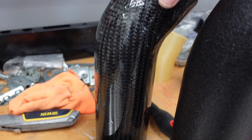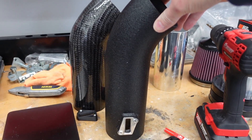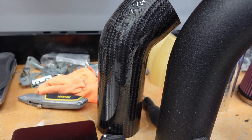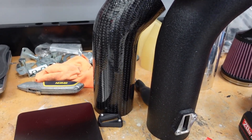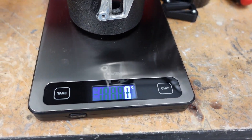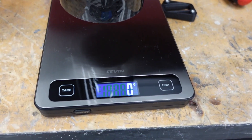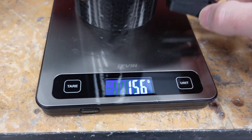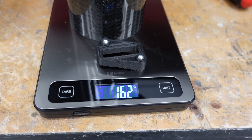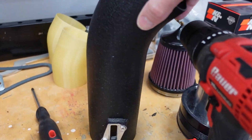Now that I've got my new carbon fiber intake tube finished, let's weigh it up compared to the original aluminum intake tube I had shown in previous videos. The new carbon tube is a little bit shorter, just given I tweaked the intake a little bit, ran it more inward as you saw in the previous video. I've got my scale set here to grams. The aluminum one is 478 grams, and the carbon tube plus the MAF adapter is 162, 163 grams. That is like two thirds less weight than the aluminum tube.